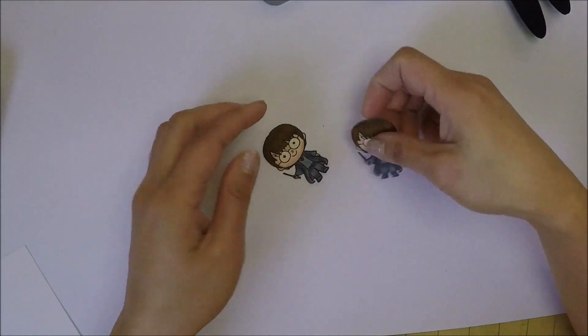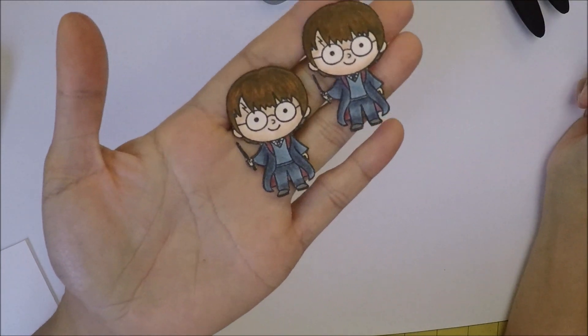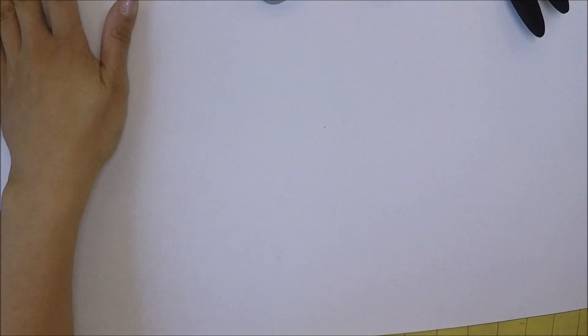I already went ahead and colored my character using my Zig markers. I did color two of these characters because I made two cards, but I'm just showing you one in the video.